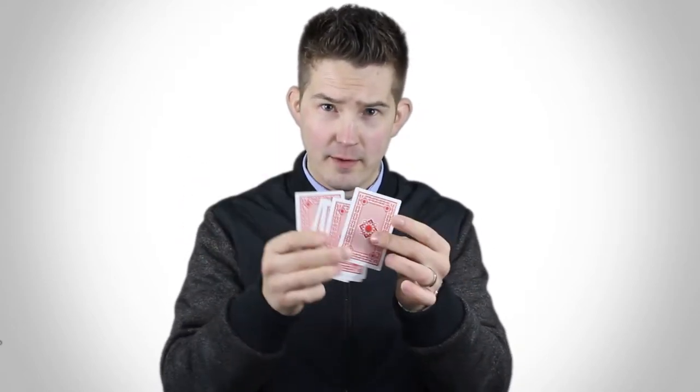Hey guys, Nuke here from Nuke Magic. I'm going to show you a trick with using 5 cards: 2, 3, 4, and 5.